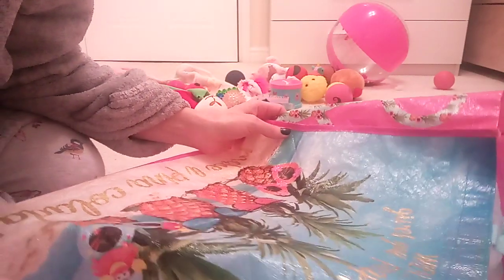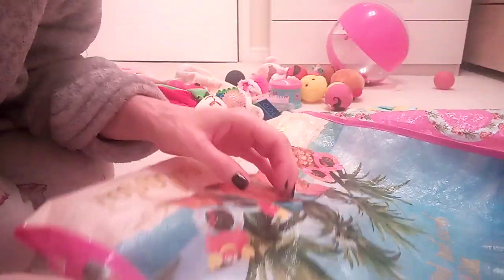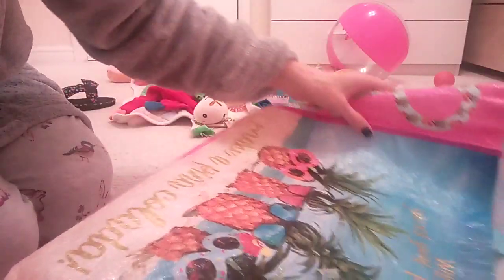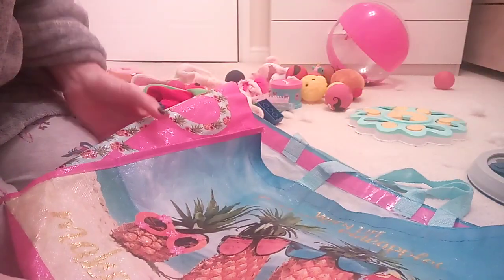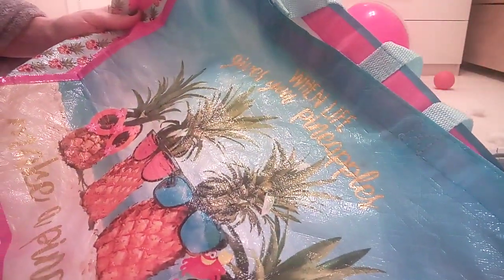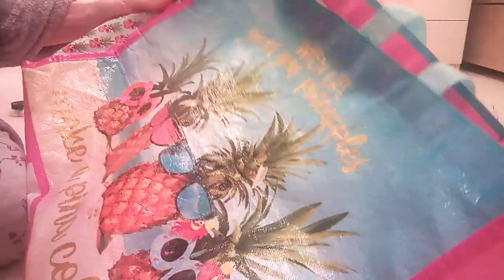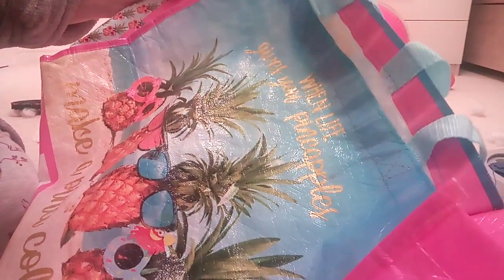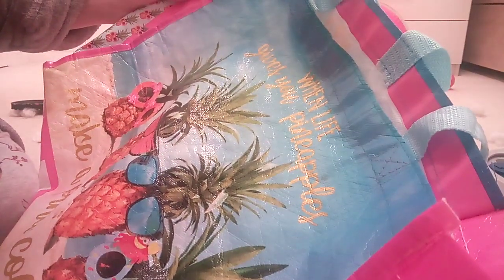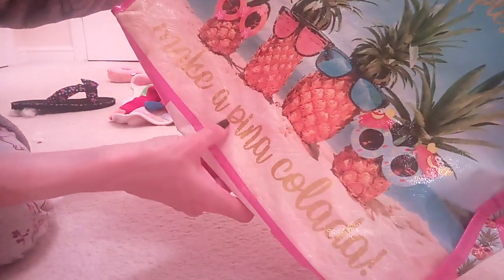So welcome back, and as promised, I thought I would show a bag forwarding video. So let's just show you this bag. I don't know if you can see, because the text is gold printed. It says, when life gives you pineapples, make a piña colada.